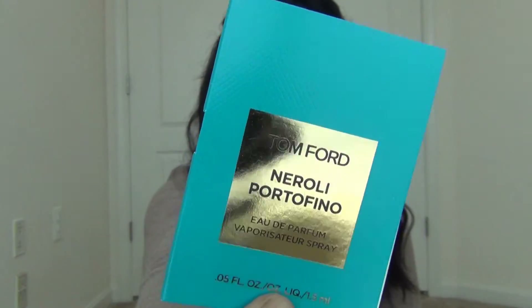Last but not least is a bonus fragrance by Tom Ford. It's a pretty great fragrance — smells a little manly to me, but I really liked it. So that's everything I got in my bag this month! I was so happy with the bag, by the way.